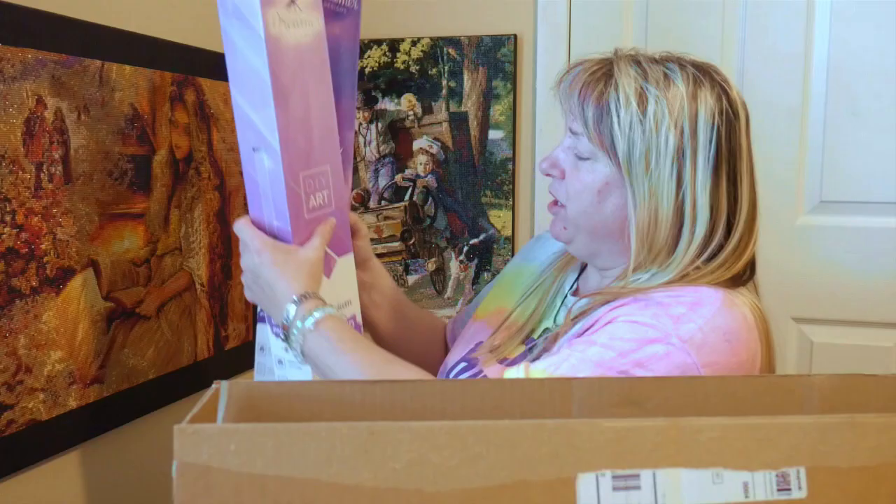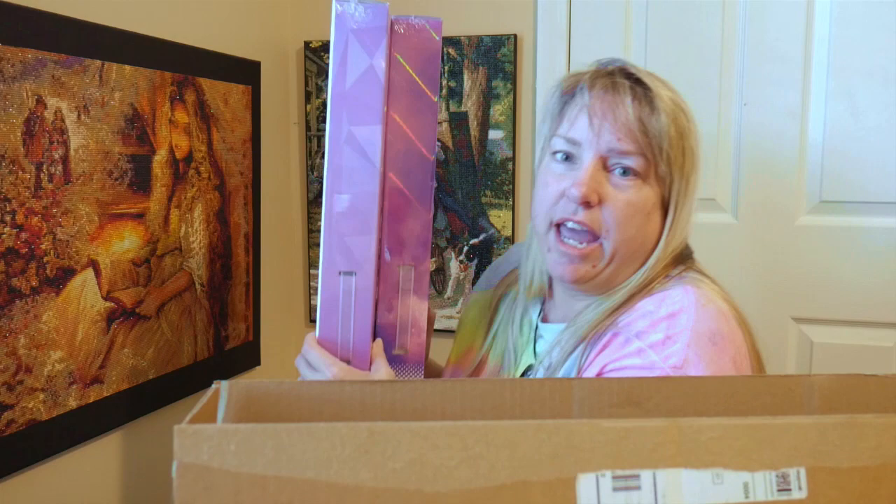Look at those nice boxes! Heavens, I'm afraid to open them. They look so nice. I don't know which one's which. If you have been on my Facebook page, you know that I had posted a very special Anne of Green Gables diamond painting that I wanted. When I saw it I was just like, I've gotta have that.